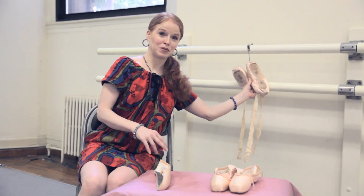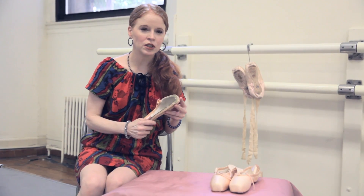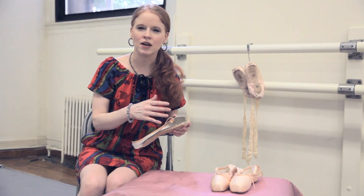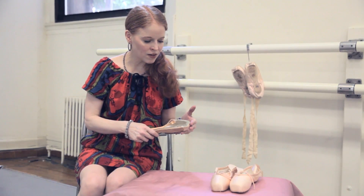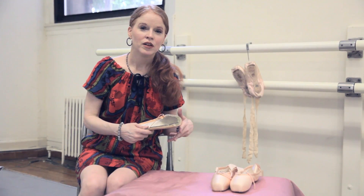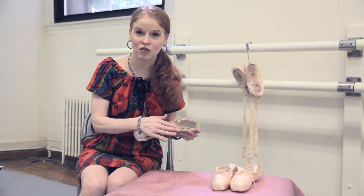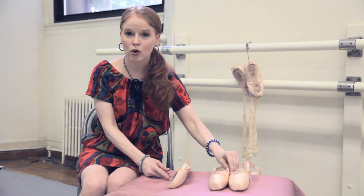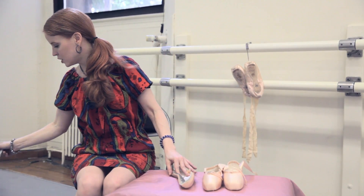I like to liken pointe shoes to fussy babies - they need a lot of attention, a lot of TLC, and a lot of maintenance. Think of them the way a musician cares for their cello - they take very good care of it in between uses. So you're going to let them dry tips up, kiss those tips to heaven, rotate your pairs, make sure they're well-fitted, and then a few other things I'd like to show you.